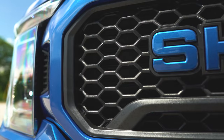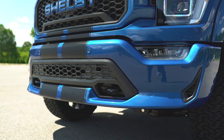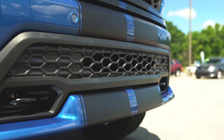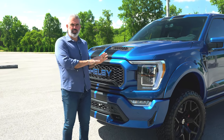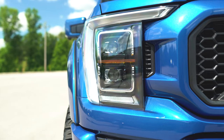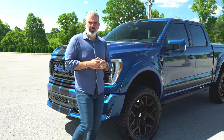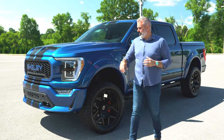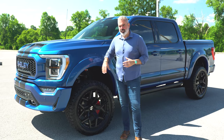The front end features a coordinating replacement grille with a honeycomb insert and raised blue Shelby lettering. There's a custom replacement bumper with a honeycomb insert and black stripe. The truck still has its front-facing camera and all sensors, so it remains fully functional. The new headlights have that great signature driving light so you know exactly what it is.